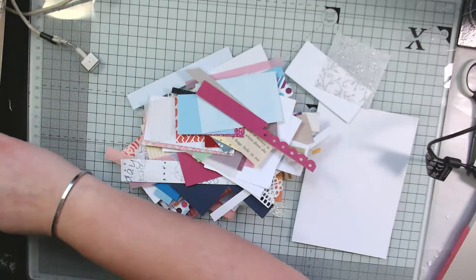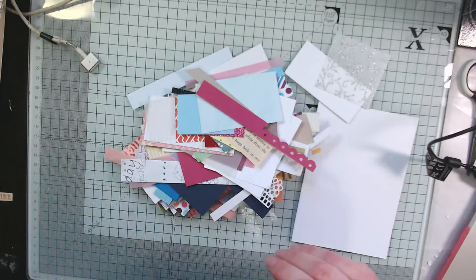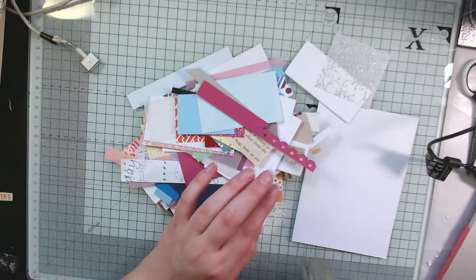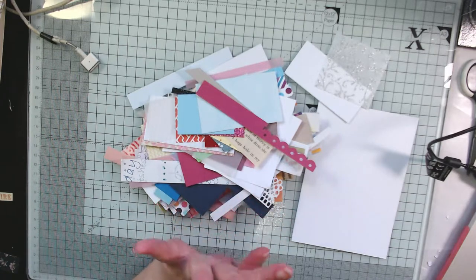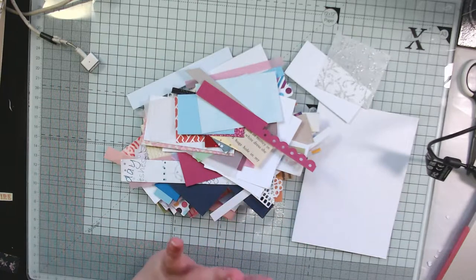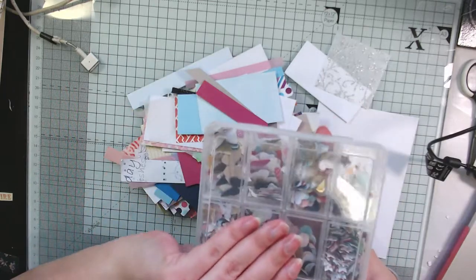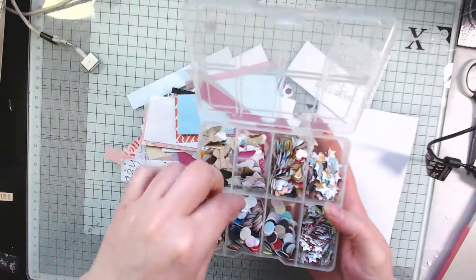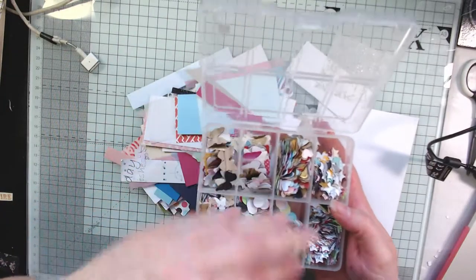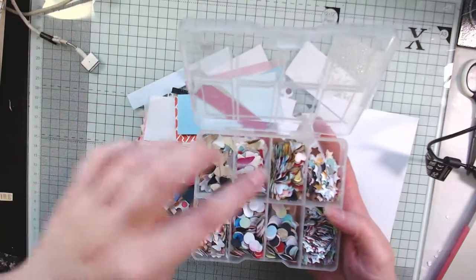When I get to tiny scraps, unless it's a colour I use a lot or a pattern I particularly like, I just chuck them away — I mean recycle them. I wanted to show you my little box of pretties. If I punch out little shapes, I've got a few punches I like to use. I've got these circle ones which look like paper confetti, and they look really nice if you sprinkle them in the background of a card.